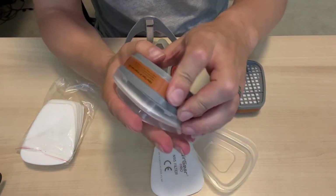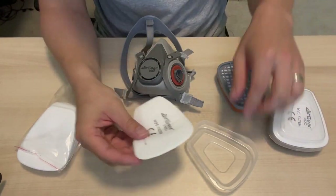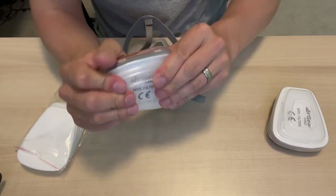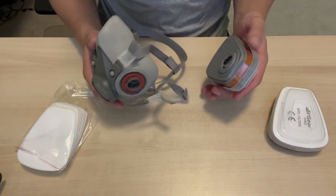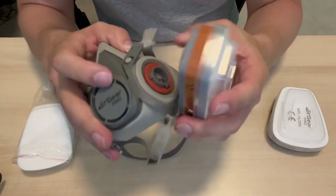We're going to complete that by snapping these in — that one's good to go, super simple. We're going to do the same thing on the other side: text facing out per the instructions, and boom, that is good to go. These instructions are super easy to follow and clear. Now we want to go ahead and get these on the mask itself.